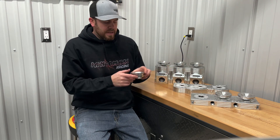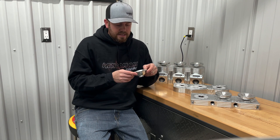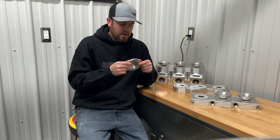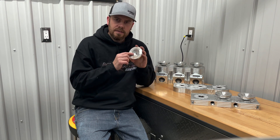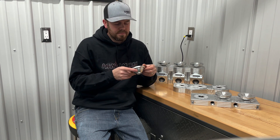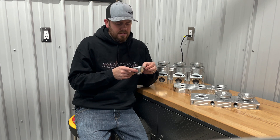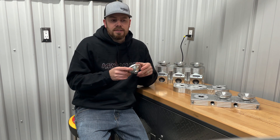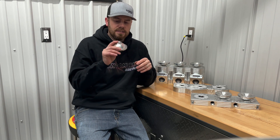But the biggest advantage is going to be these domes right here. These are the Ian Tomasi TNT Power Domes, and this is what we would call a rough cut blank for us. What we're able to then do is try a whole bunch of different combinations to make sure that this style of dome is right for the motor.